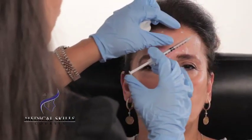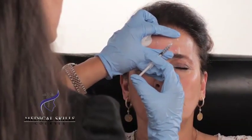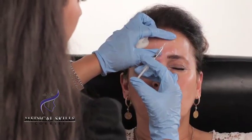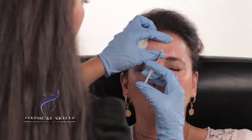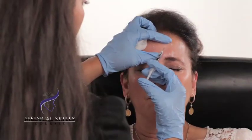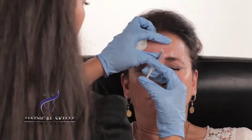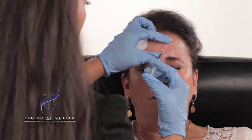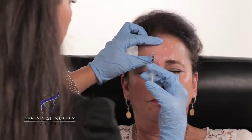We'll go ahead and start, again protecting the eye. Resting the injecting hand, little finger on the face to stabilize the needle. As you can see, a bleb has been raised there and that's completely normal. We'll do the same thing on the other markings.